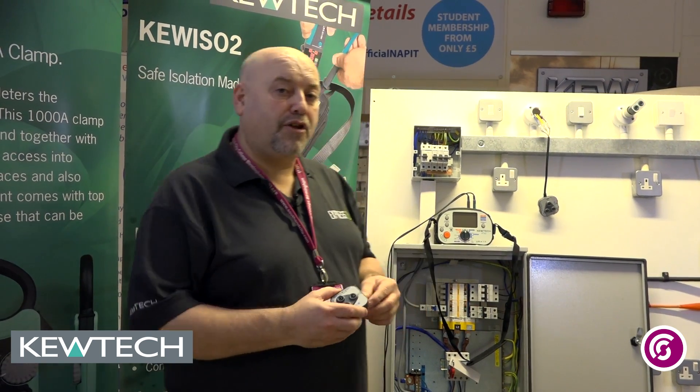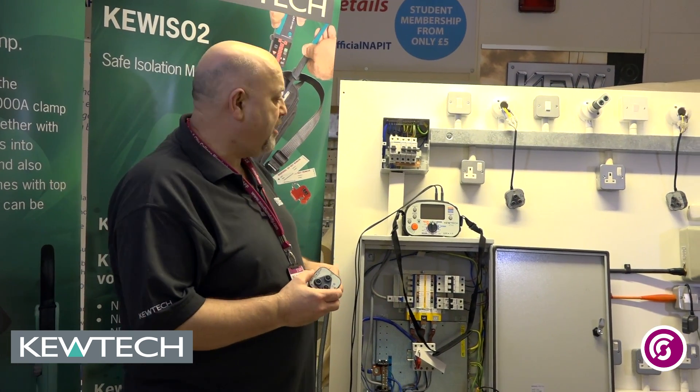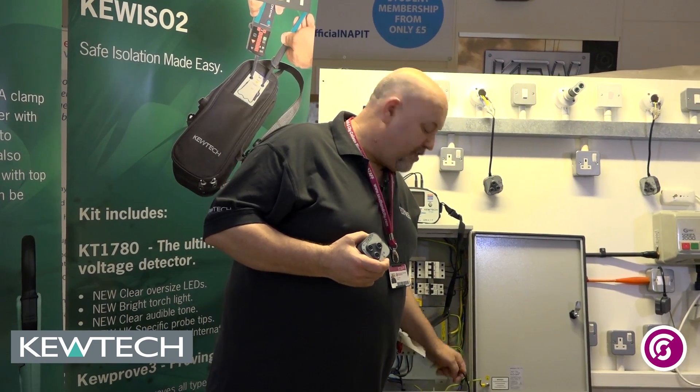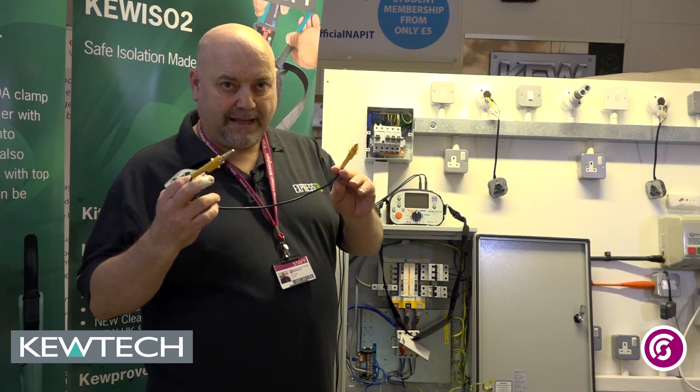Hello everybody, here we are once again at Seven City College, Birmingham with myself John Collins. A short demonstration on the QTEC KT63, doing continuity testing in constant testing mode using my socket R2 adapter in conjunction with my little jump linking leads.